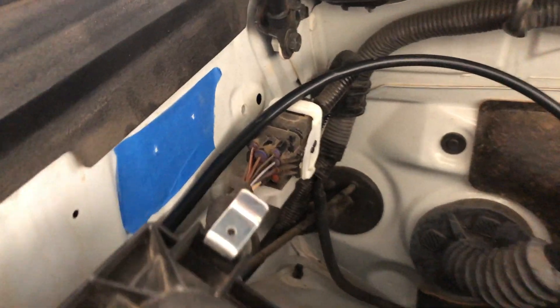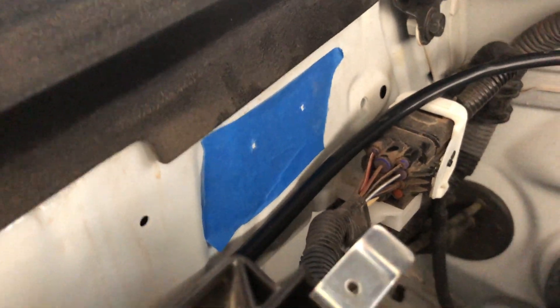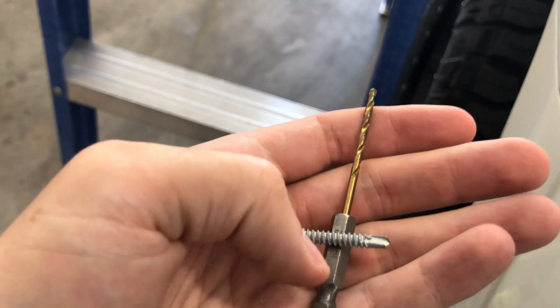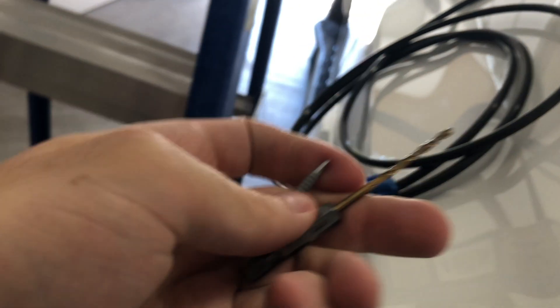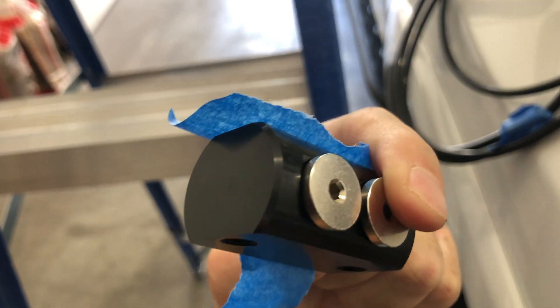I put my template over here near the air filter box on the metal, and you can see the holes are there. Take a drill bit that's a little bit smaller than your self-tapping screw and drill into these holes, then use the self-tapping screw to screw down this piece. Then you're going to tighten down all these fittings and put your air filter on.